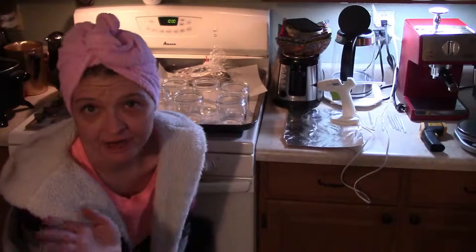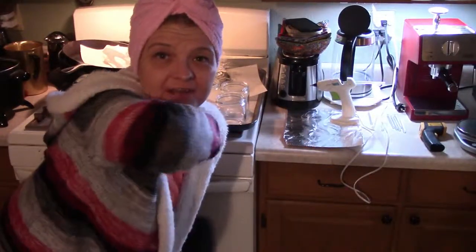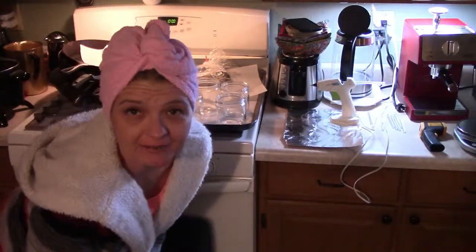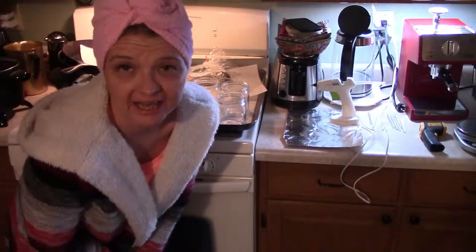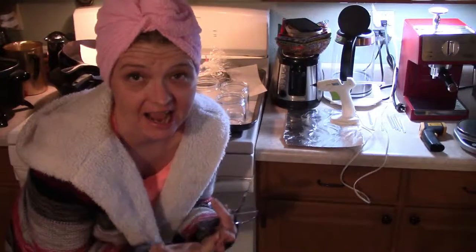I'm gonna squat down here to get in camera. I had my bath for the evening, I've got my Olay night cream on and my old grungy sweater that my dogs have snagged up with their nails, but it keeps me warm. I promised you guys I was going to try really hard in the next couple weeks to do a video on how to make your own jar candles, so let's get started.